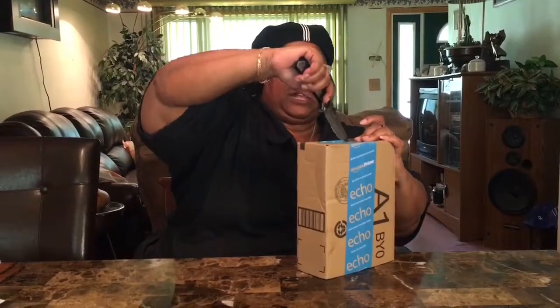Uh-oh. I hope I didn't cut it. I was coming down with the knife and it wouldn't go any more. Oh, it was just bubble wrap. Really?